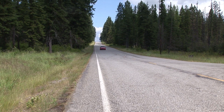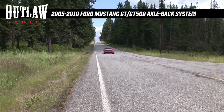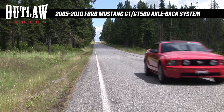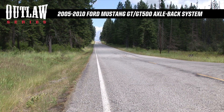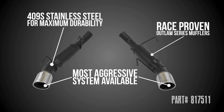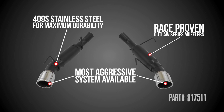Flowmaster Outlaw Series is a true bolt-on, axle-back system for the 2005-2010 Mustang GT with the 4.6-liter V8 engine. It features the race-proven Outlaw Series mufflers that provide an incredibly deep and rich sound to match the image of these true muscle cars.